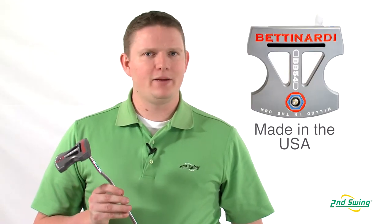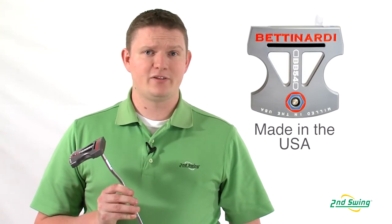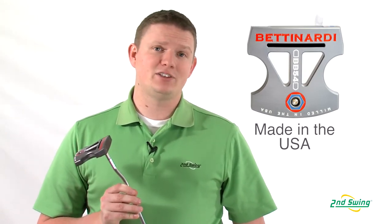All Bettinardi putters including the BB54 are 100% made in the USA. From materials to production, everything is done in-house in Chicago.